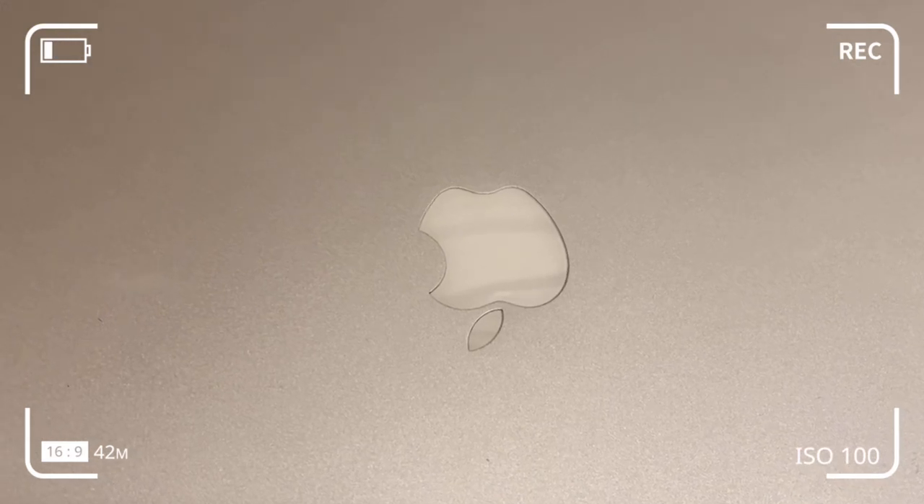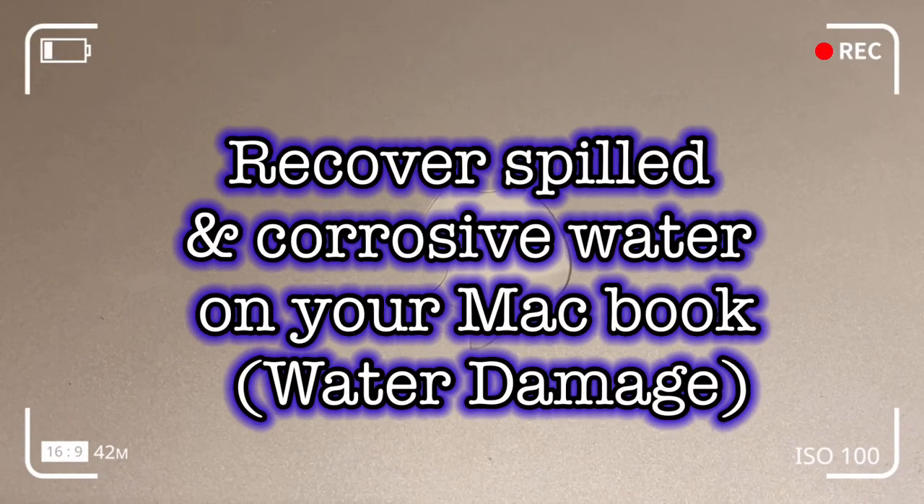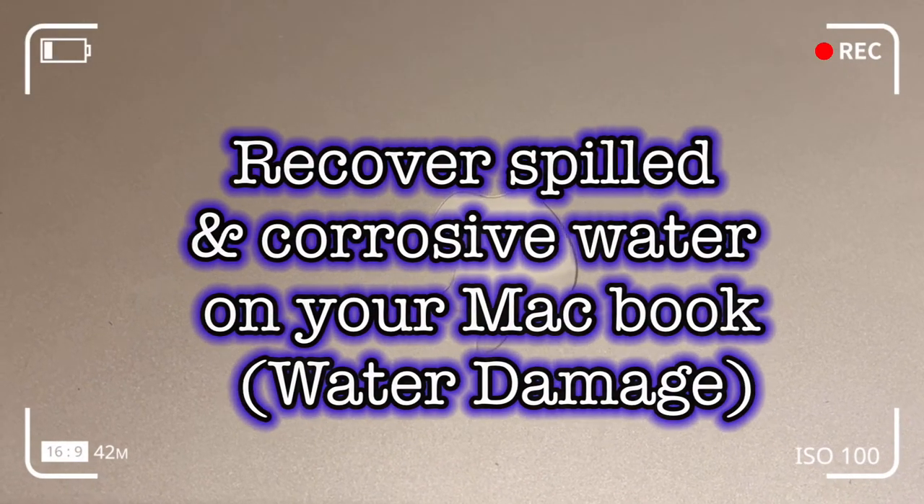This video shows you how to recover your MacBook Pro after a water spill or damage. If this happens, do not panic.